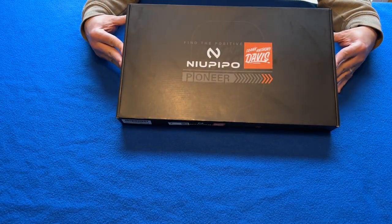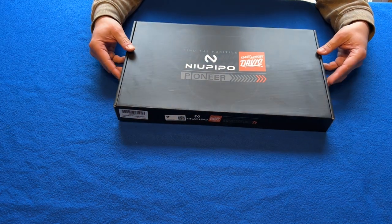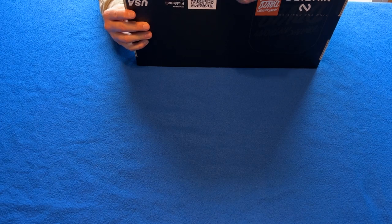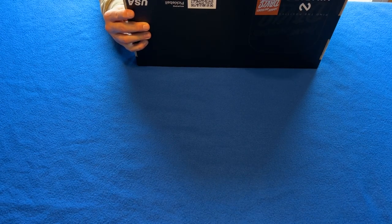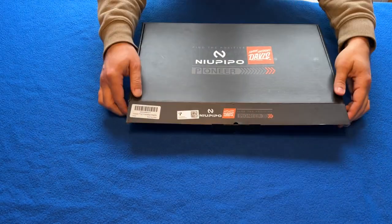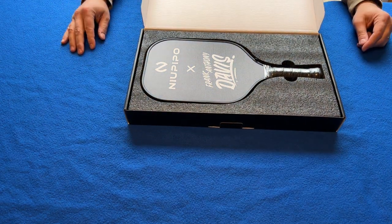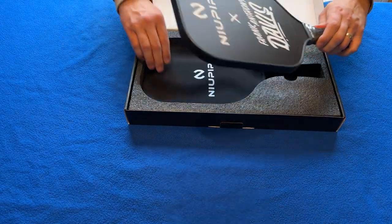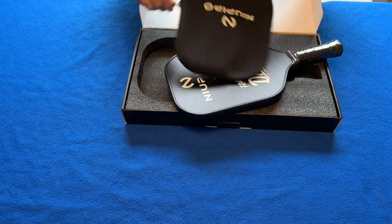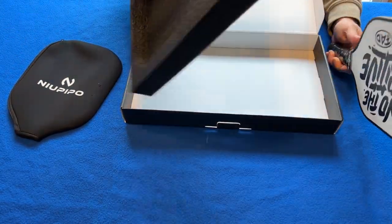So here is the Frank Anthony Davis New Peepo Pioneer Pickleball Paddle that we are going to unbox. I want to thank the folks over at New Peepo for sending this along so that I can review it. There we go — look at that. Wow. It comes with a paddle cover. Let's see if they've got any documentation in it — no. Nothing under the foam either.